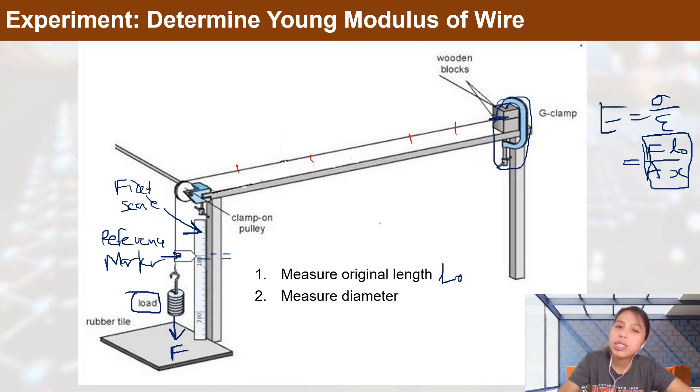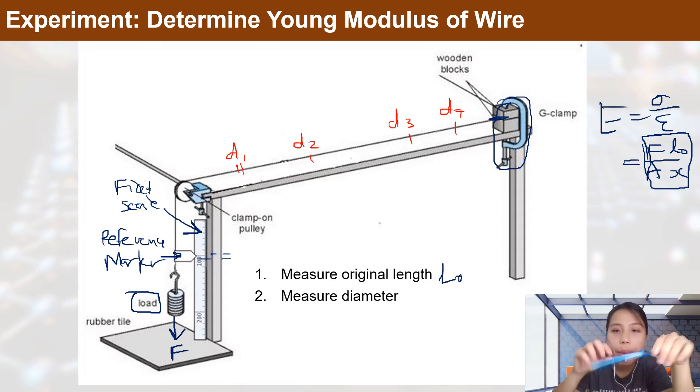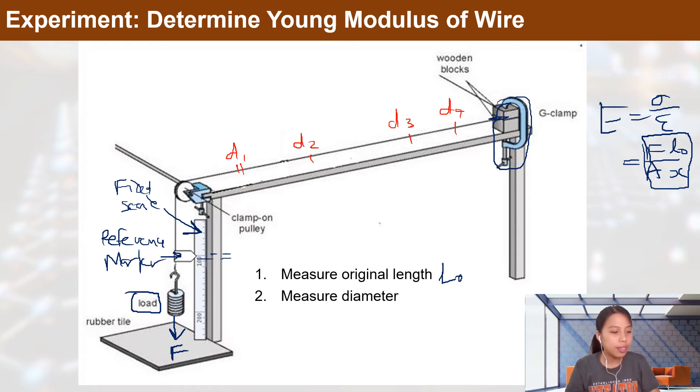Measuring diameter at multiple positions lets you find the average diameter across all spots. This accounts for the fact that diameter can vary slightly along the wire — if you've used a micrometer before, you know measurements at different points can differ. Taking the average gives you better data and better marks.